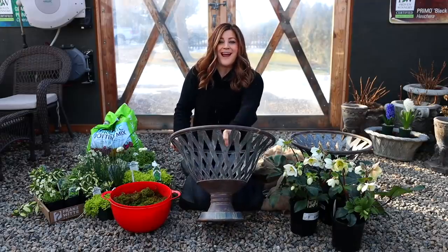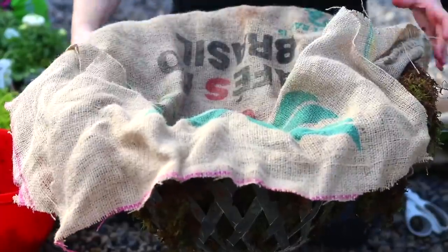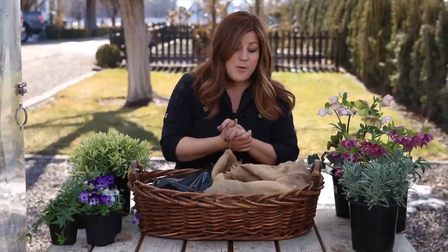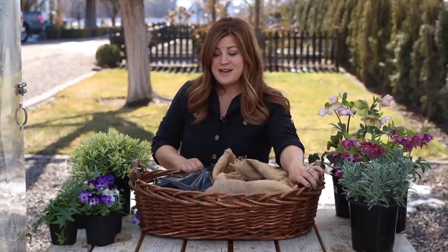Hey guys, how's it going? Today we're planting another spring container. We recently planted the first spring containers of the season in a couple of beautiful basket weave metal containers that we just picked up. I showed you the process on how I line it with moss and then burlap to keep the plants happy and keep the planter draining properly. I want to show you kind of the same thing — a little bit of a different process — how I line baskets like this so that I can use them as planters.